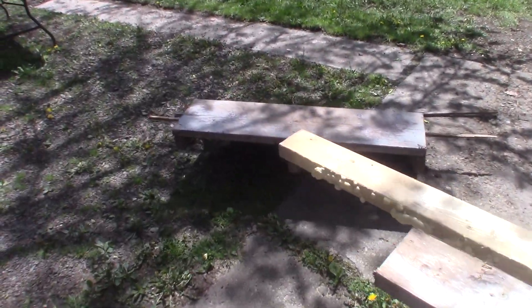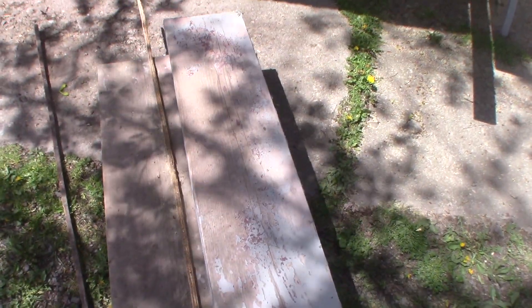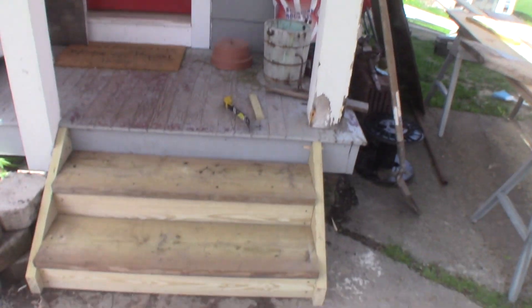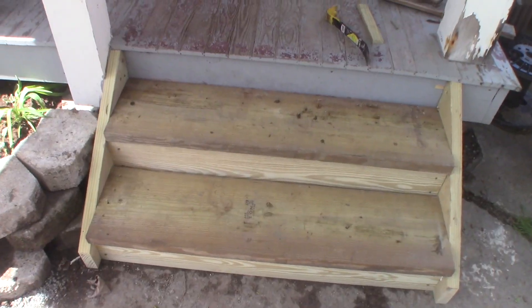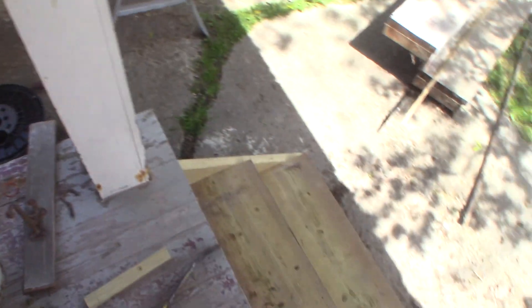Today I rebuilt these steps. The steps on the house just rotted — I think they didn't use any treated lumber. They probably figured they'd get away with it because there's quite a big overhang, so they don't get direct rain on them, but they do get wet at the bottom. Anyway, I mainly just copied the original. They came out pretty good, pretty even. They'd probably even pass code.